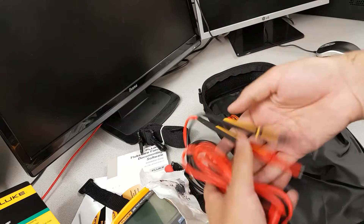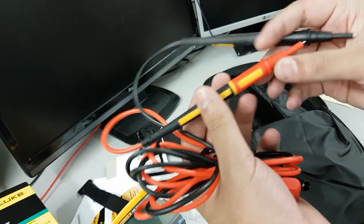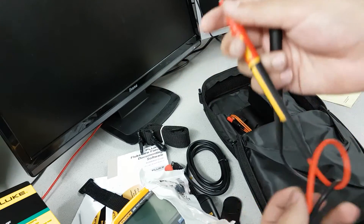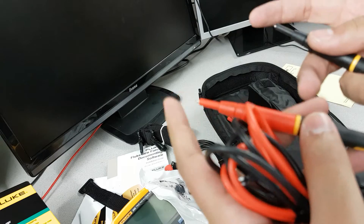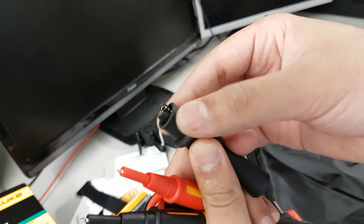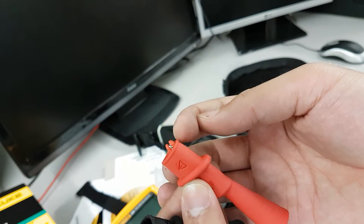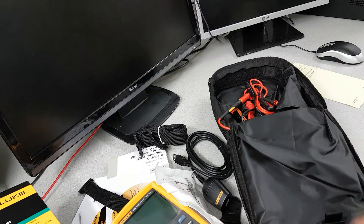The standard Fluke probes — CAT IV rated I think — are quite pointy, which is great for PCB work where you need to poke in to get a good signal. There are also nicely insulated crocodile clips so you don't get any short circuits, which can be a pain during testing. And that's all that came in the box.